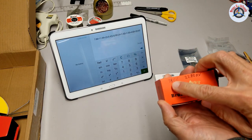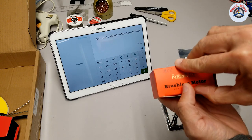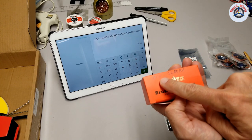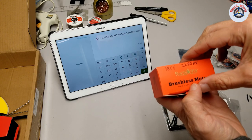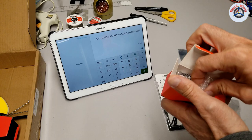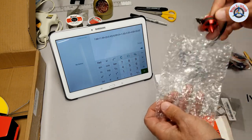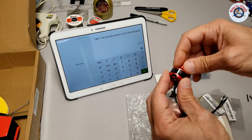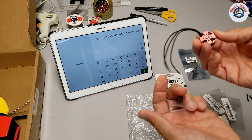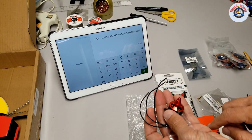This is the recommended 1806 motor, size 2280kv. They recommend 2300kv, so that's pretty close. This is the Racestar brand motor — it's a tiny motor but I guess it's enough. It feels really nice and high quality. This cost me $7.88 without shipping.